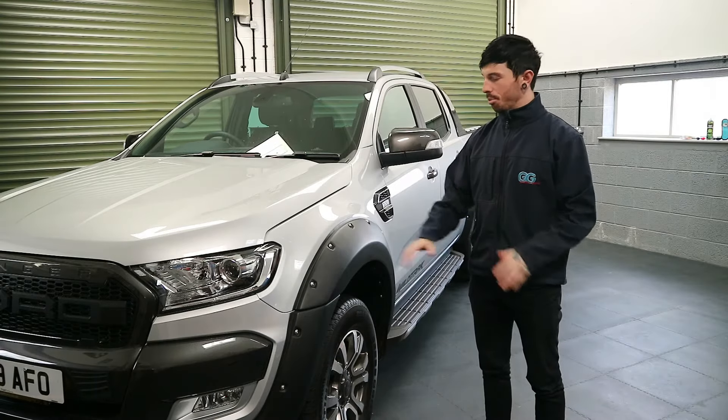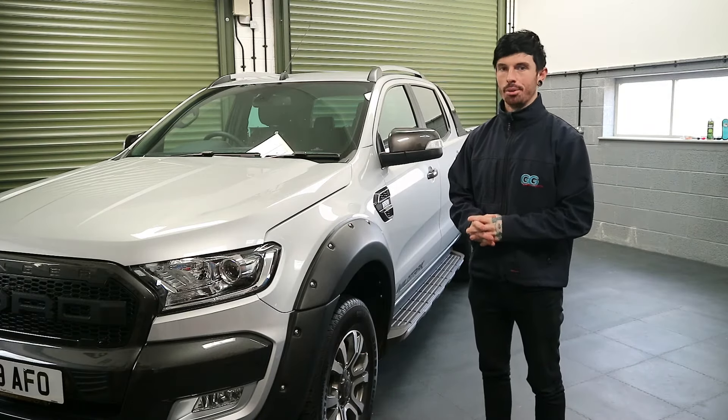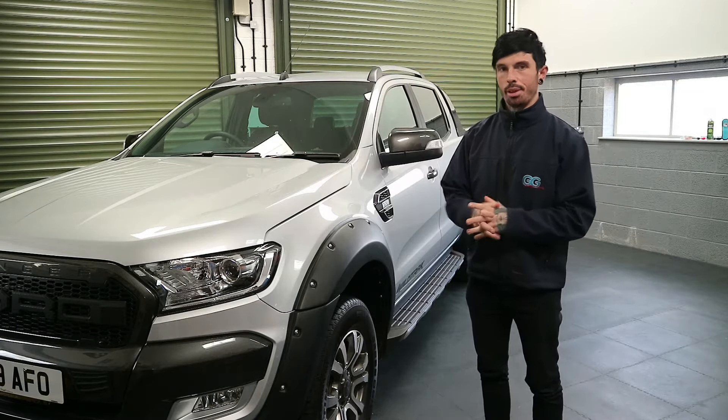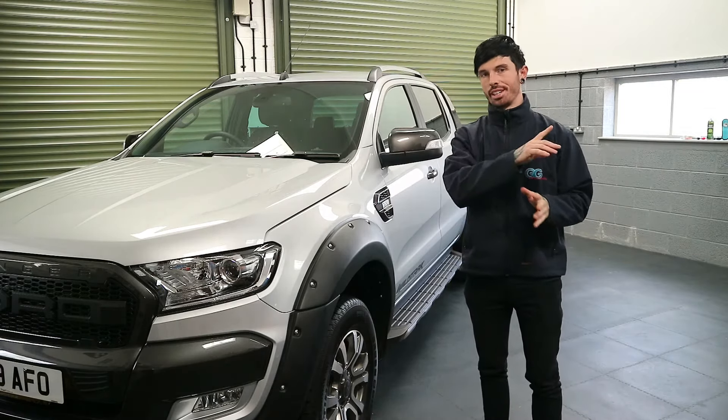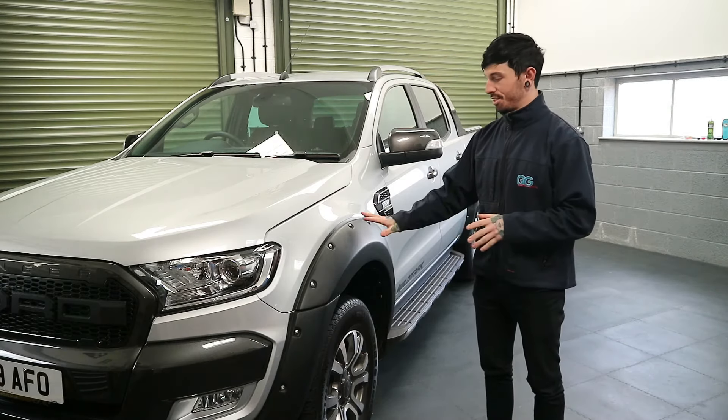Hi guys, we're here to show you how to fit the wide arch kit to the Ford Ranger, the T6, that's T7 model. You saw in the last video we fitted the Ford Ranger grille. If you haven't seen that video, click on the top right hand corner — the link to that is there. My technician now is about to show you how to fit these.